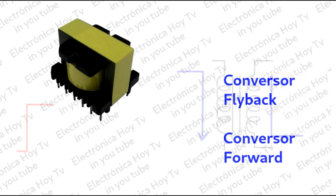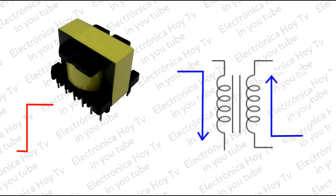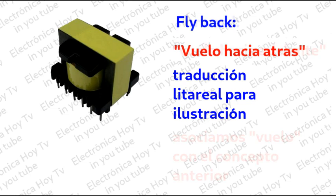Esta clasificación se da por la forma como se descarga en el secundario del chopper la carga magnética de la bobina primaria en cada ciclo de trabajo, lo que nos brinda diferentes ventajas en la salida de la potencia. Si traducimos del inglés la palabra flyback, encontramos el significado 'vuelo hacia atrás', mientras que forward traduce 'volar hacia adelante', y esto explica perfectamente lo que sucede en estos dos tipos de conversores.